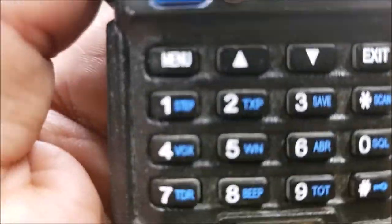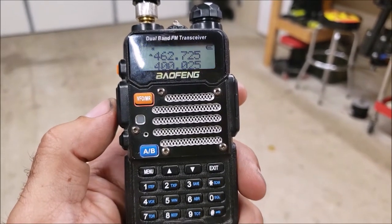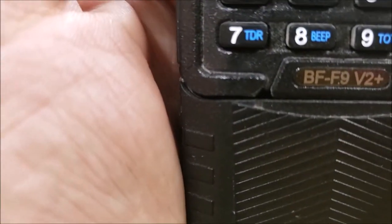Now let's test it. Testing one two three — Savannah, can you hear me? I can hear you daddy. Roger that, thank you very much.